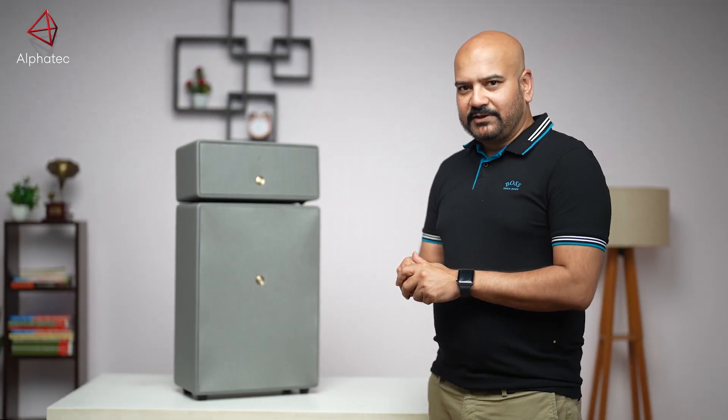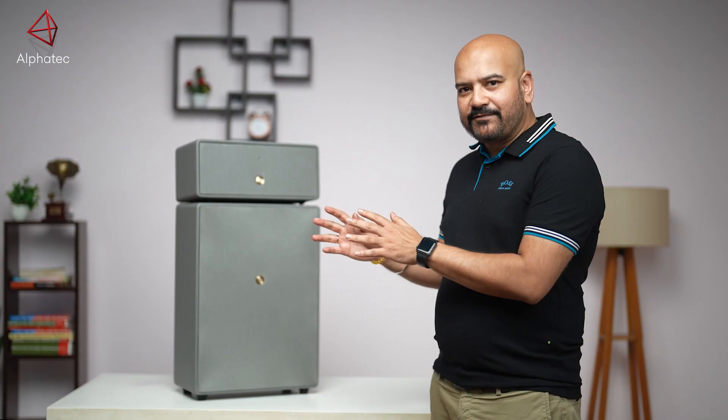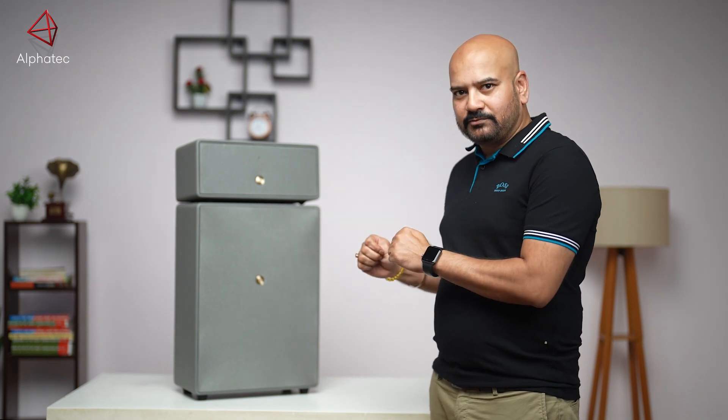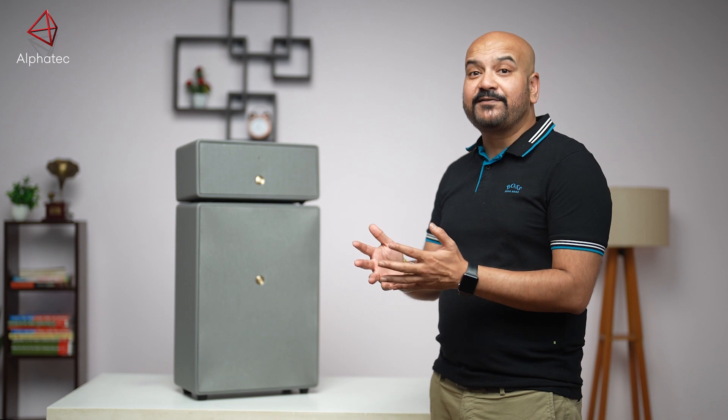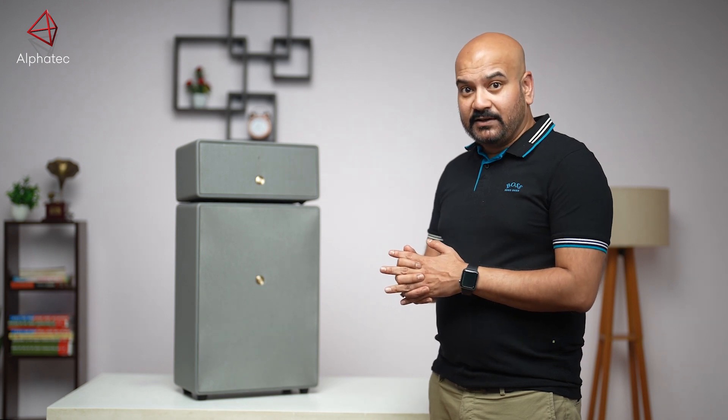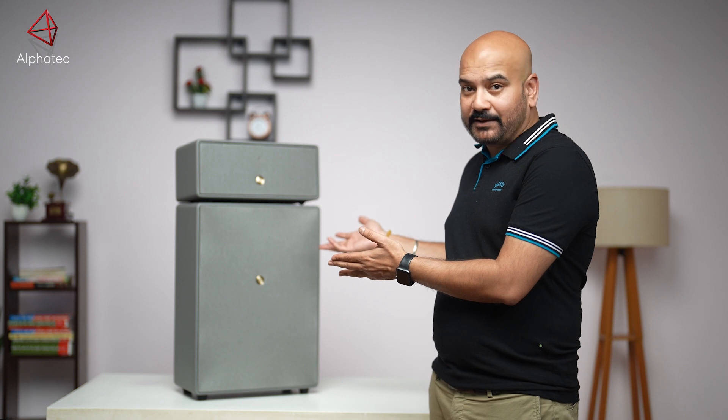Hi, my name is Raja Basu and today I'm going to talk to you about Drumfire Gen 2 from Audio Pro. Audio Pro is a Swedish brand and it has presence in 55 markets globally. What I'm going to talk to you about is a fantastic product called Drumfire Gen 2.